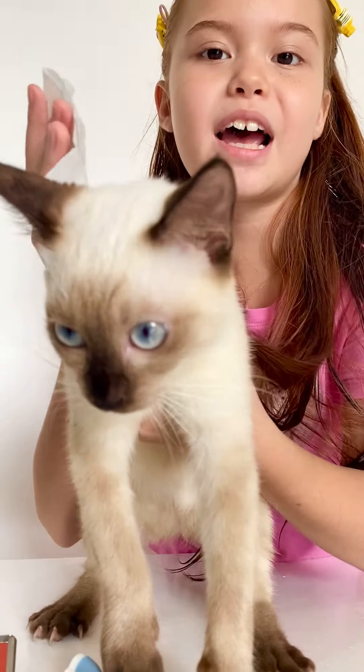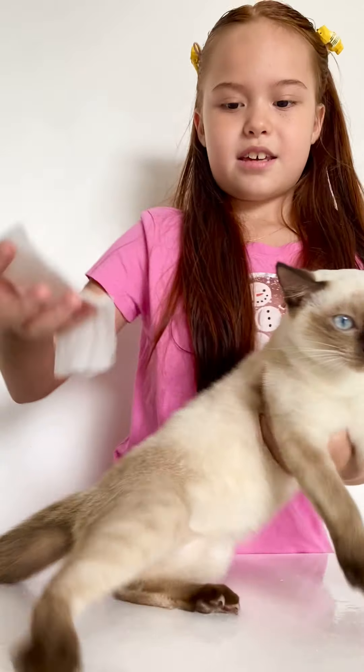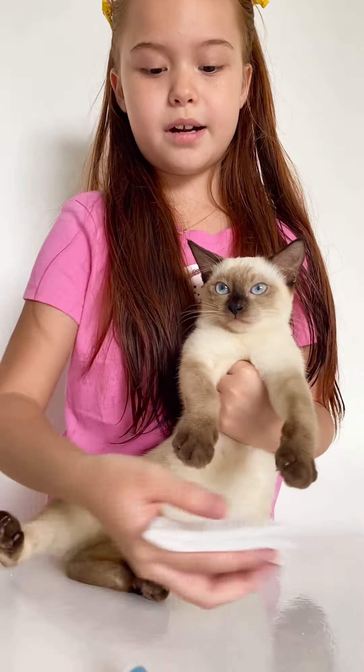So, no more Boots! Okay, then I'm going to wipe her paws, fold it in half again. Then, first I'm going to start with this paw.